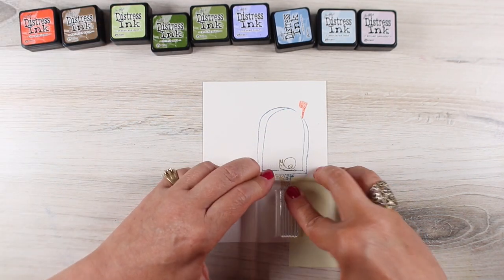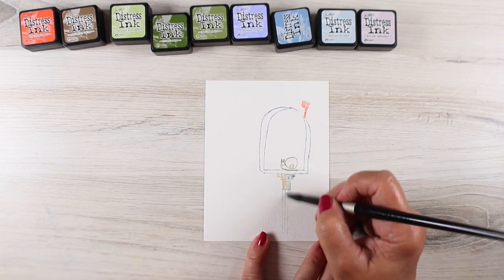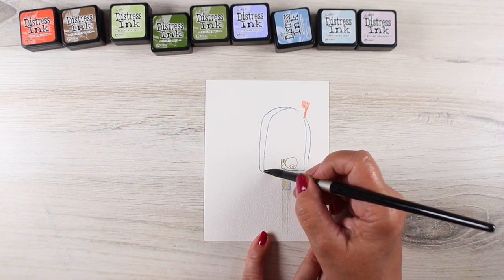I masked off one side — the right-hand side — and then lined the left side of those stripes on the left side of where the pole would be.